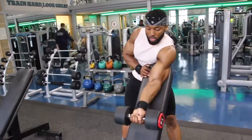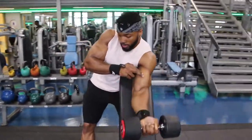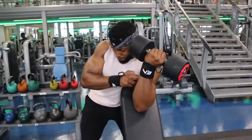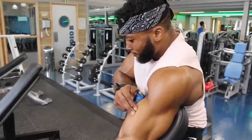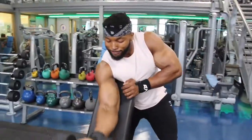Third exercise: preacher curls, but I do them slightly differently. I like to twist my pinky finger towards my shoulder as I curl up — I find I get a much better contraction on the bicep that way. I also place two fingers on my bicep at the top of the movement just to make sure I'm squeezing it, thinking about pushing my fingers away from the bicep. That really helps me fully contract. I finish with a drop set and keep my rest short — about 40 to 45 seconds — to maintain intensity.